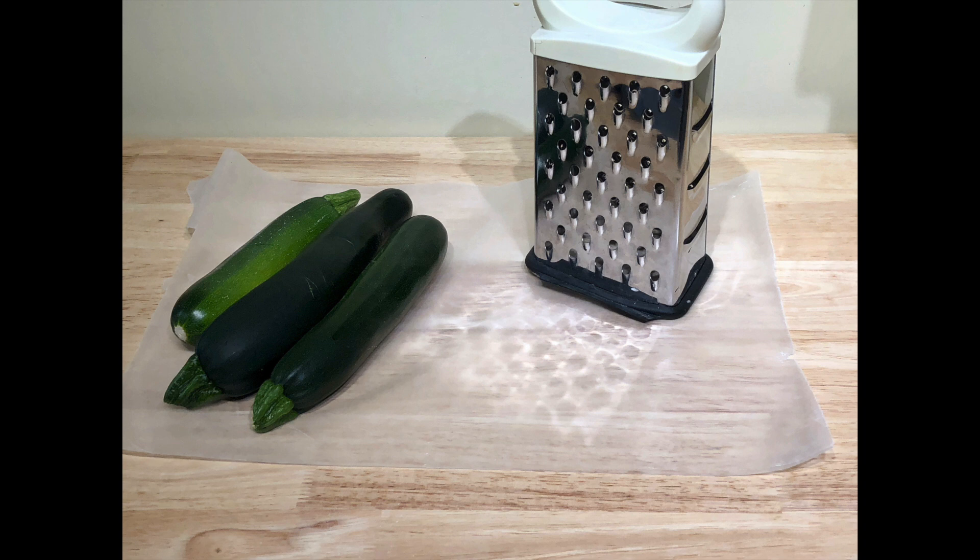It's high zucchini season. I've decided to take some of my recent zucchini harvest and make some zucchini muffins.